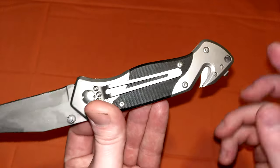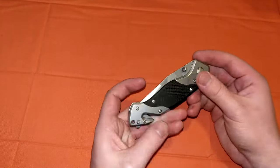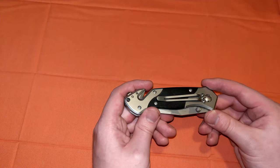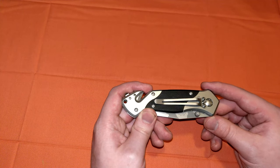It had a glass breaker, and also a seat belt cutter on it. Wow, it's a knife that can do everything, and I can totally afford it. These cost about $12 wherever you can find them. It's an Emtek knife. If you're familiar with Emtek knives, they're very low-end. I would say they're D-tier, not F-tier.